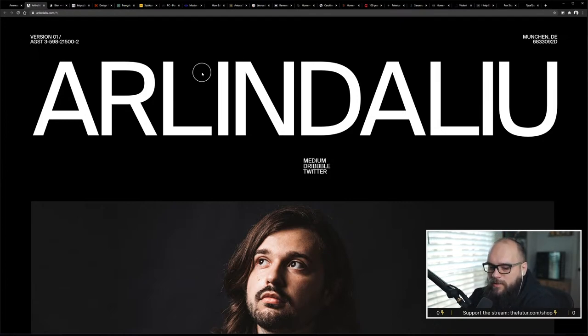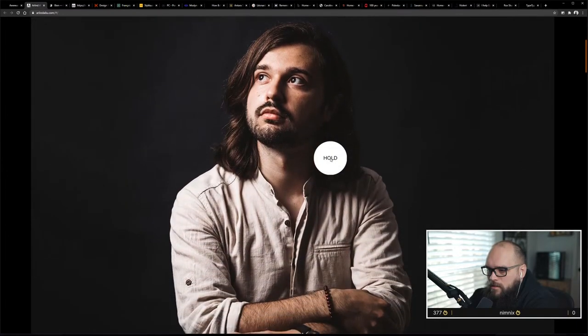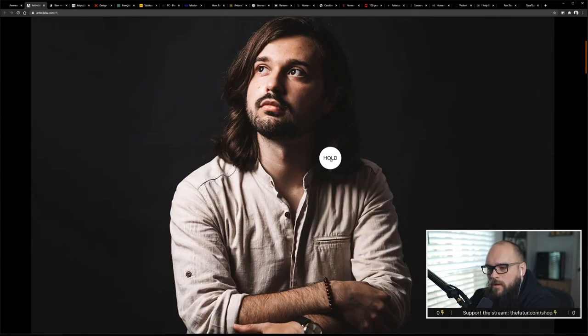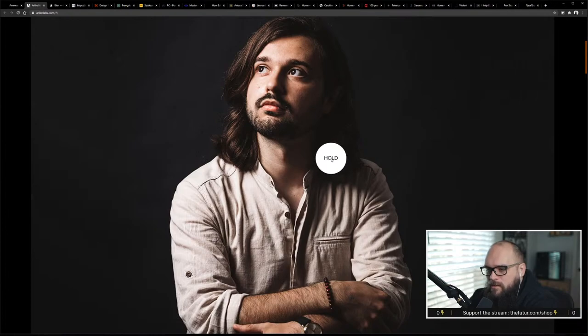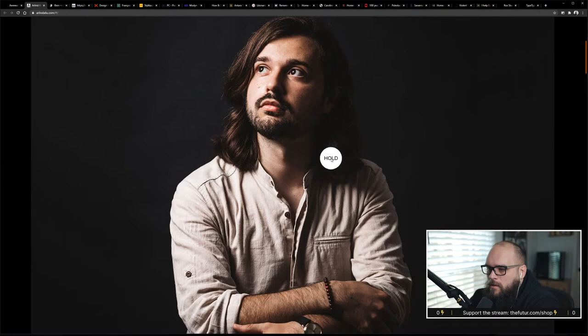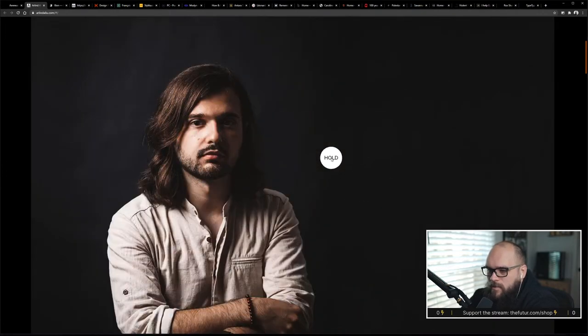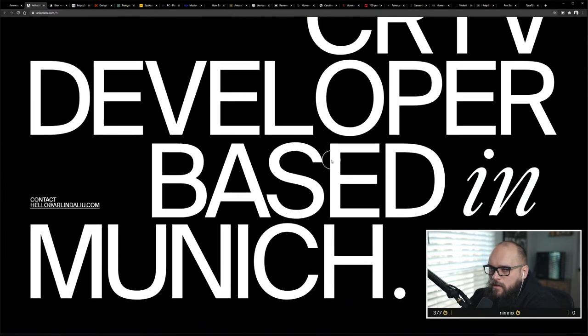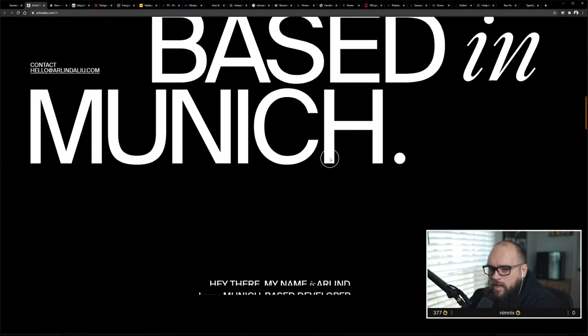Don't make me learn how to use your website. There's one with a circle cursor — I don't mind this as much but it's almost distracting. This one says 'hold' — whoa, this is the same animation. Just in case you wanted another angle of this guy. Creative developer based in Munich.